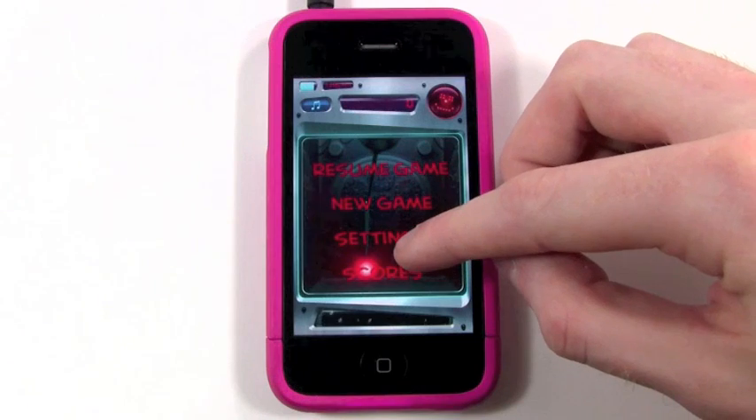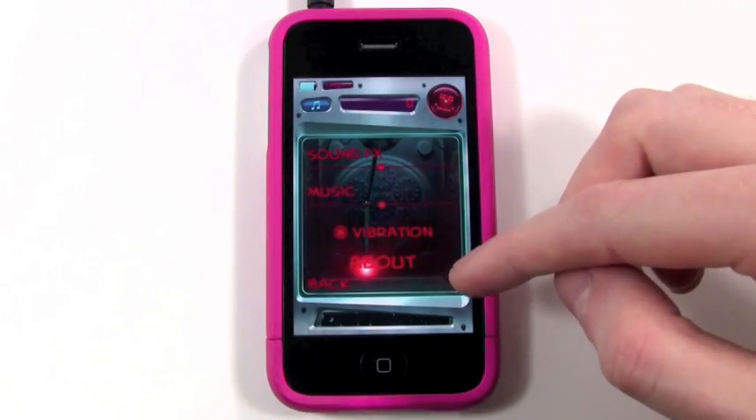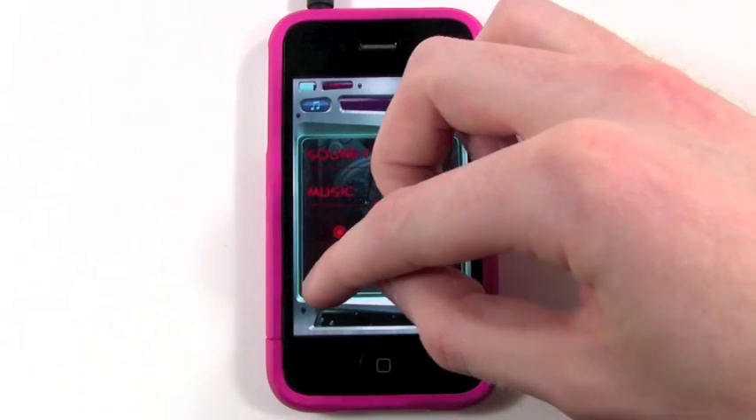Then you can check on scores, and you have just some basic settings where you can turn the audio off or on, or turn some of the sound effects off.